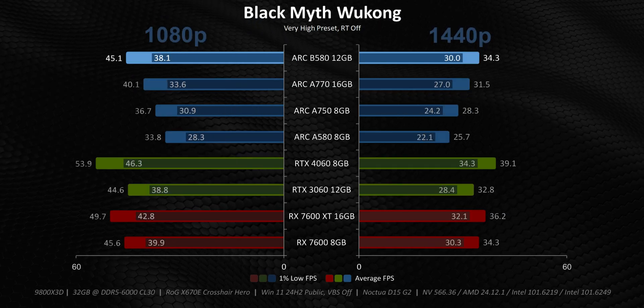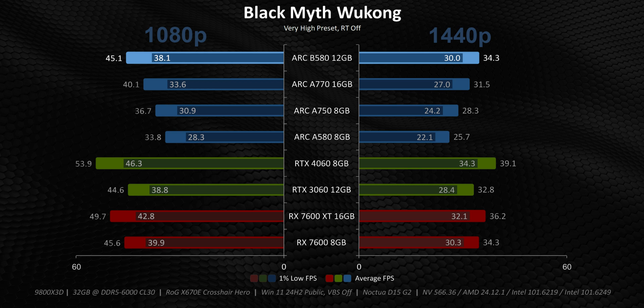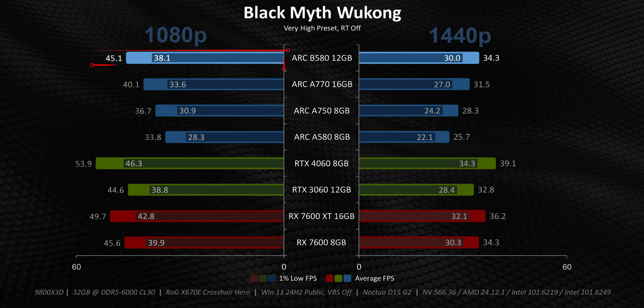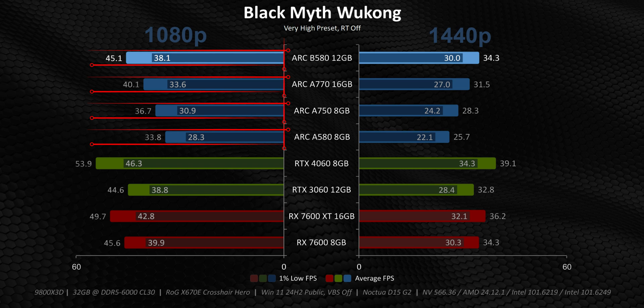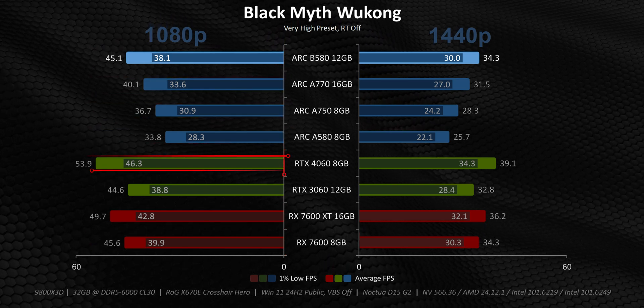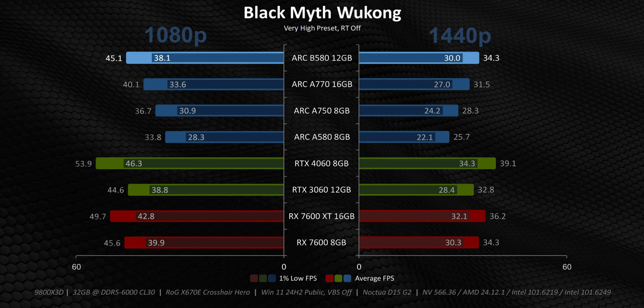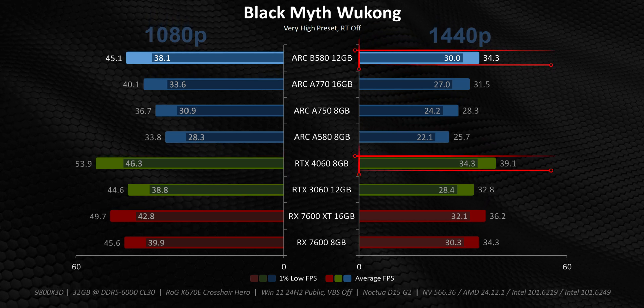Black Myth Wukong is one of the newer games on our list, and it just feels like Intel might still be playing a little bit of catch-up in the driver department. At 1080p, the B580 gives you substantially better performance than the A-series and fares pretty well against the AMD alternatives, yet it also gets hammered by the RTX 4060. At that higher resolution, though, it claws back a lot of its lost performance against the RTX 4060, which could point towards the benefits of its larger VRAM footprint.